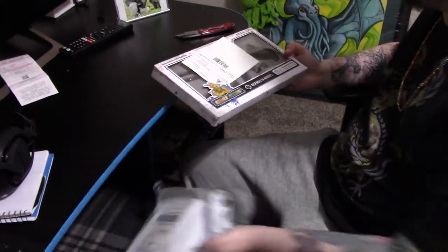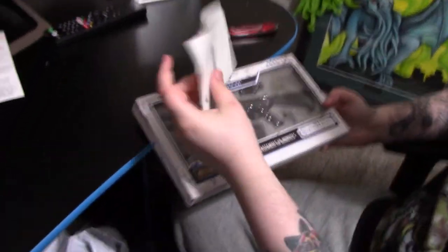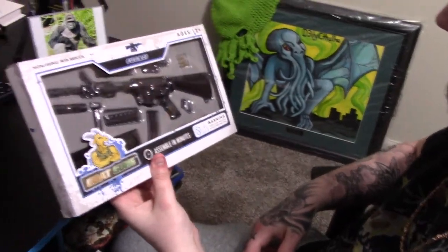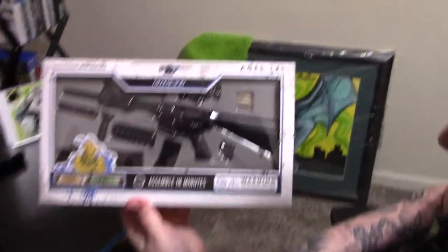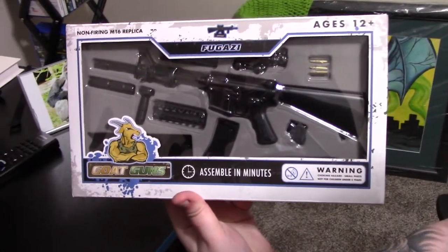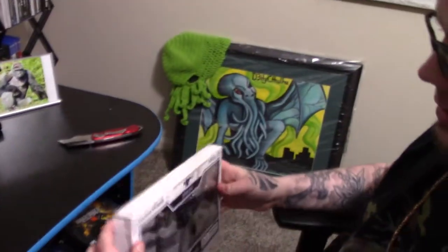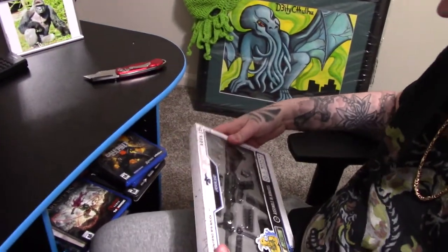Oh, that's legit. Holy shit, this son of a bitch is way, way, way bigger than I thought. That's what it looks like. We are definitely going to open this bad boy up and get her assembled.